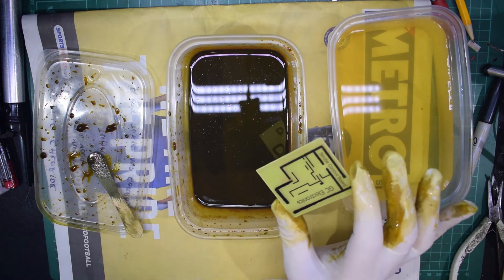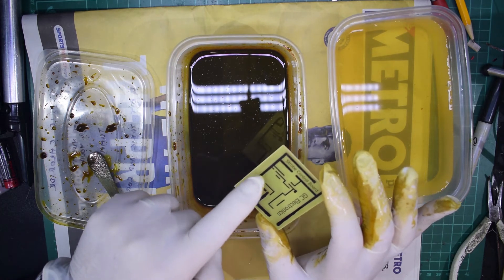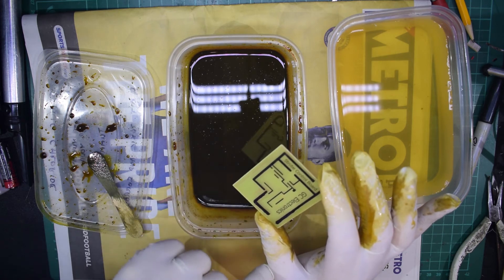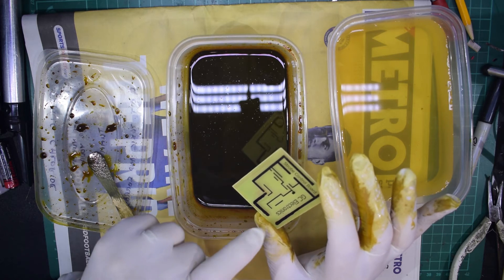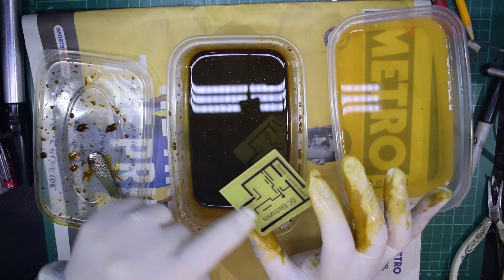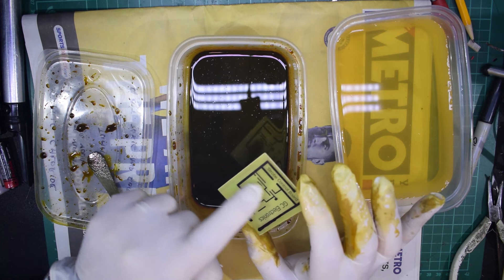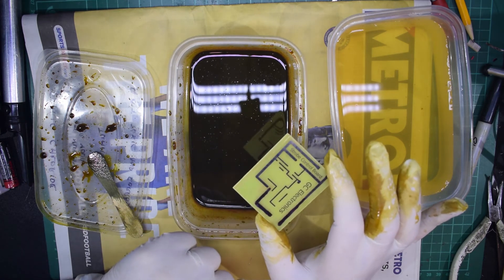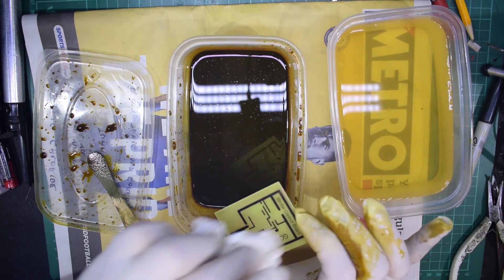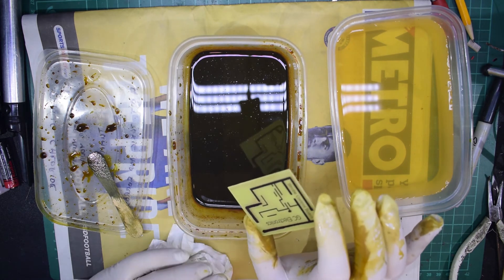Look at how that's come out. The tracks have come out nice and clear, the fine lines have certainly come out very well — no complaints about that at all. You can see the repair I did on the track just to cover it up there, and there are a couple of bits of thicker copper in the middle of the board. We'll dry this one off, move everything out the way, and then we'll be ready for the final step prior to drilling these boards out.